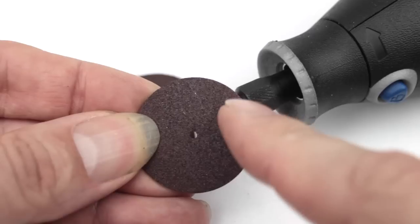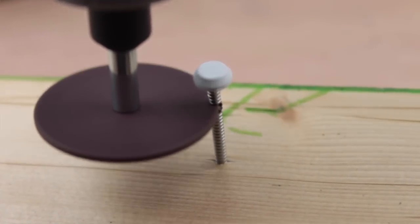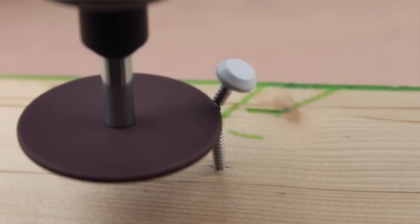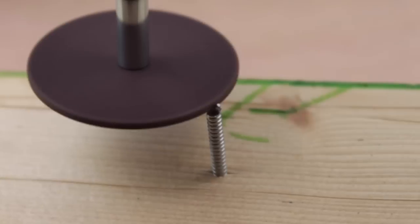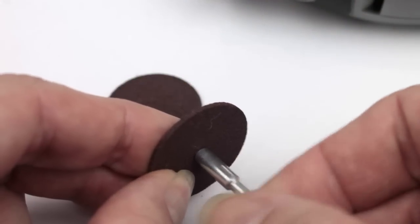Finally, you have a mandrel and a small set of cut-off discs. These are hard but slightly brittle abrasive discs, and you can use these for cutting off screw heads, nails, and little bits of metal and rusted things that you can't remove. So a really useful little gadget — and hopefully you can see that a rotary tool is very useful.